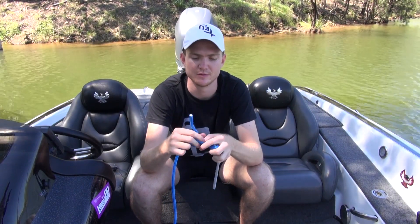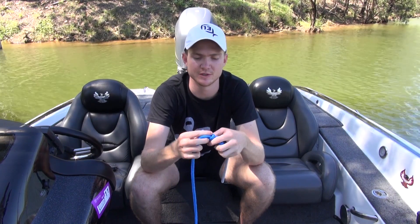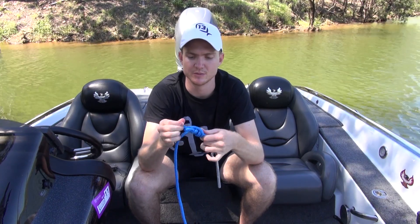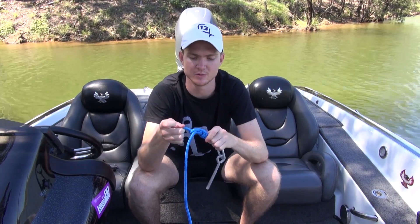With my fishing line, I normally go through about five or six times. With the rope, I'm only going to go through a few. Make sure you moisten the knot — saliva or water.